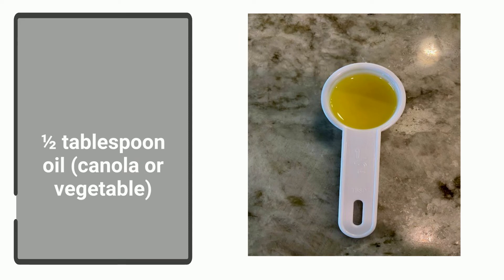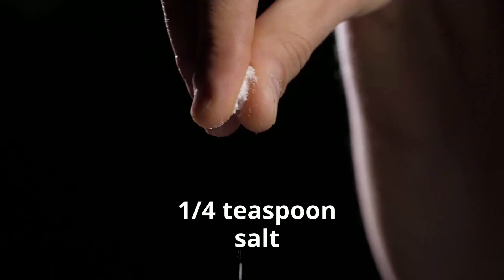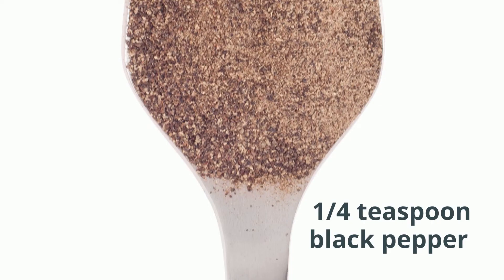You'll need half a tablespoon of oil, whether it be canola or vegetable, one tablespoon of lime juice or vinegar, one fourth teaspoon of salt, and one fourth teaspoon of pepper.